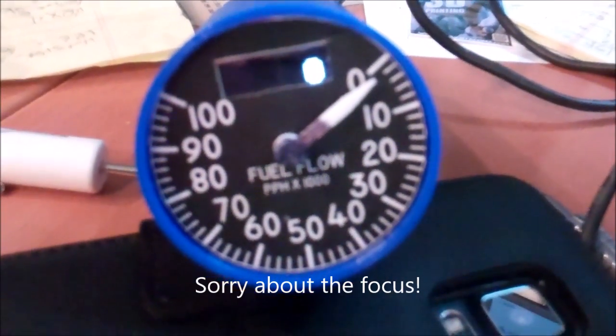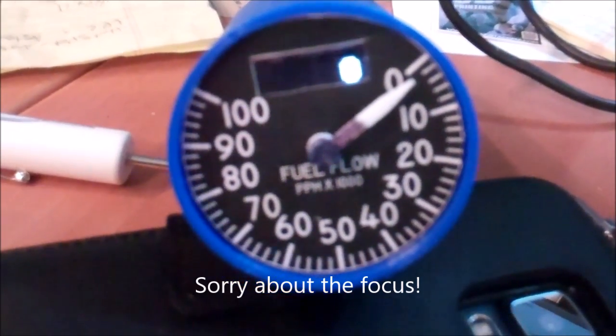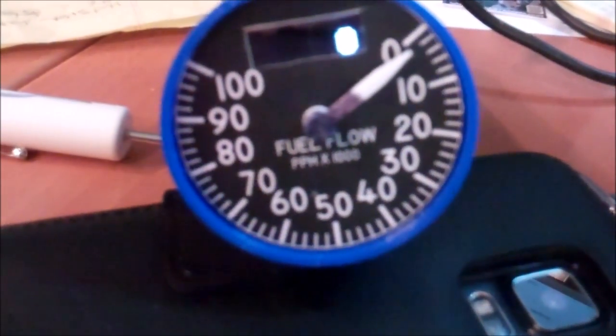I have got the firmware all finished for the fuel flow gauge. There's a little bit of adjustment left to do, but as you can see, it works.